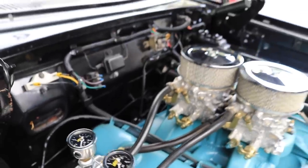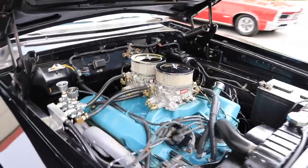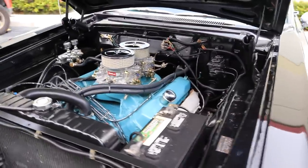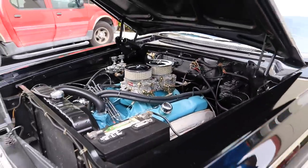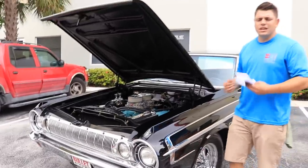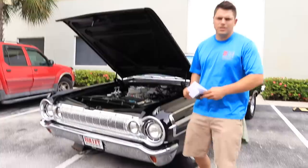It doesn't have power steering, it does not have power brakes, but it does have a dual master cylinder. This car was in a museum, so what we did is we replaced all the cylinders on all four of the wheels, did a bleeding procedure on the brakes, and we were able to get a nice firm feel, and we were able to take it for a nice 15 mile drive.